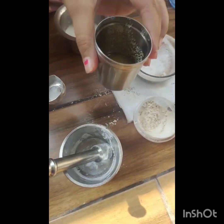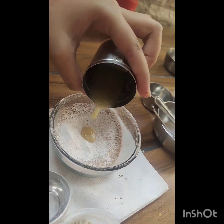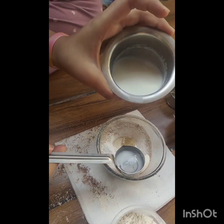The next ingredient is melted butter — I mean ghee, but you can even use butter. And then milk. You can also use condensed milk instead.